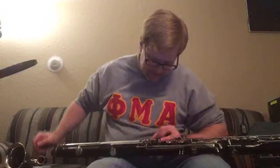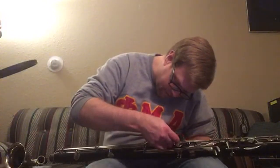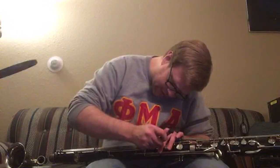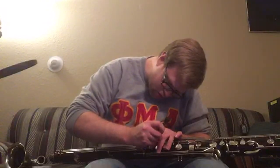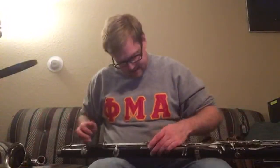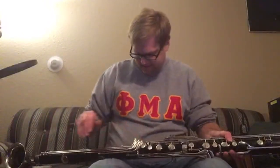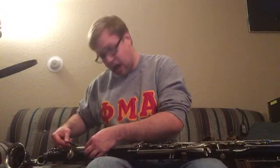Do I have any plans to get a B-flat contra bass? No plans, but I absolutely want one. These Bundys come up all the time, but you don't see the B-flats advertised very often. You see the E-flats all the time but never the B-flats — and I think that's partly because a lot more of the E-flats were made.